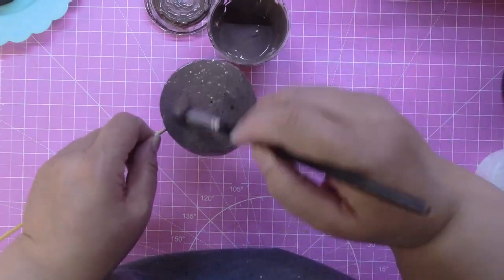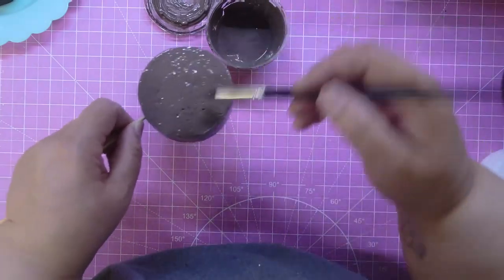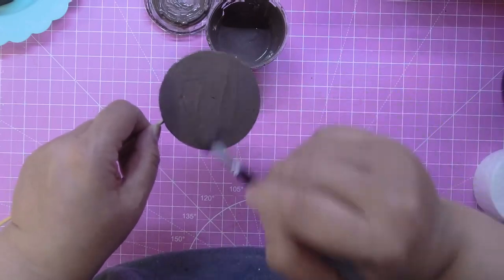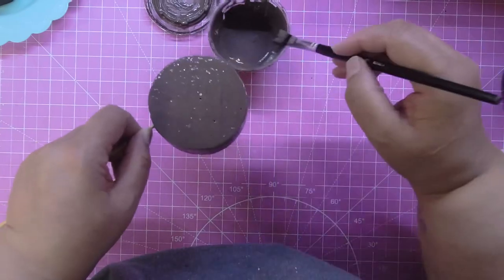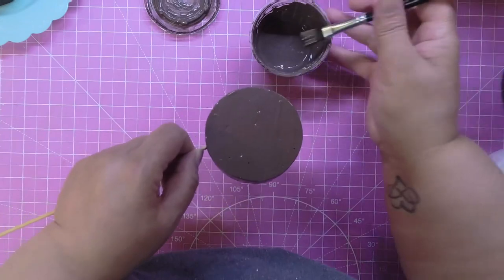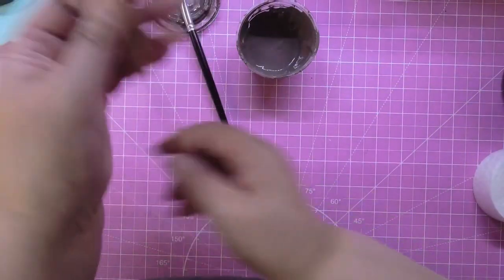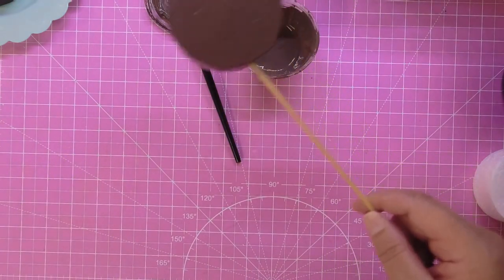You're gonna let this dry, and then once it dries, if you have any excess just take it off. You don't really want to see any streaks on it or anything like that, so you can just take the excess paint off if you want. Let this dry 100% before you move on to the next step, which is putting the gloss on.